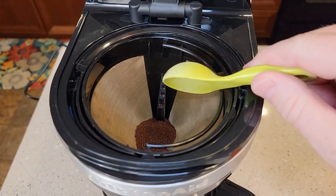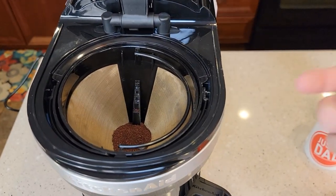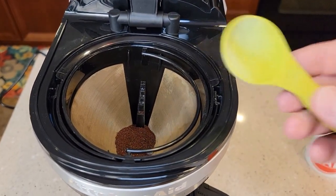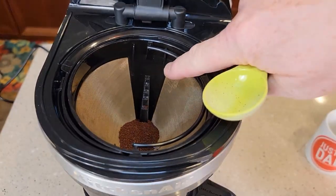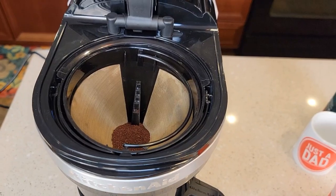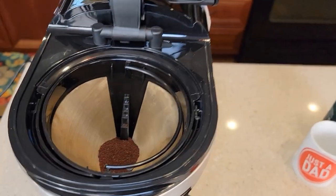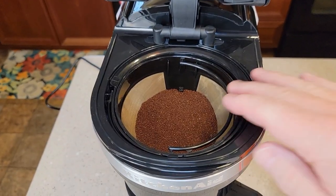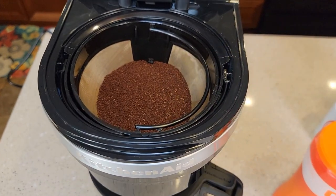I have measured these steps. If you're using a paper filter, it's one tablespoon for every cup you're going to brew — so the four step is four tablespoons, and the 12 is 12 tablespoons. If you're not using the numbered filter, just use a tablespoon to measure it. When using the steps, shake it to make sure it's nice and level. Now we're at the 12 mark, so simply slide the lid down.